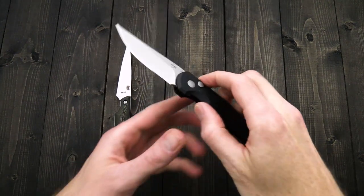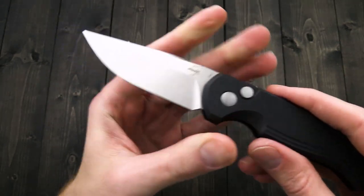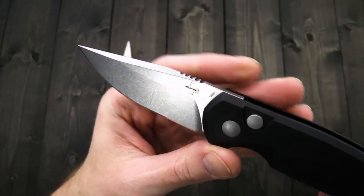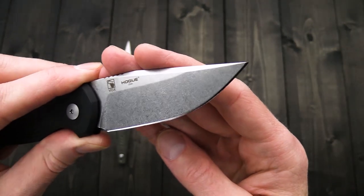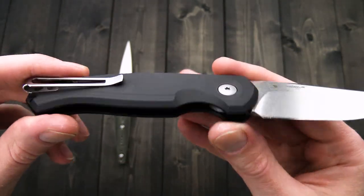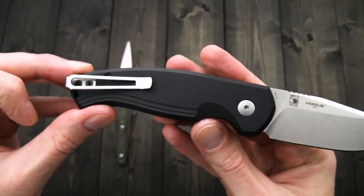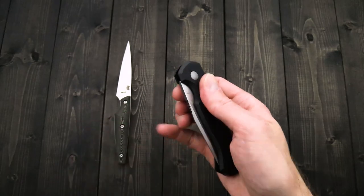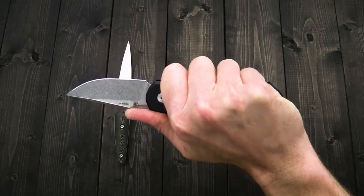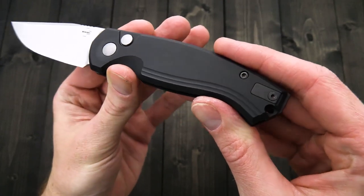Next we have a new Jesper Vox design — an out-the-side automatic from Boker Plus. This is the Boker Karakurt, inspired by the European Black Widow Spider. We've got a clip point blade of 154CM with a nice high saber grind and a full-length swedge. These are actually made by Hogue here in the USA. You've got hard anodized aluminum handles in a semi-open construction, a reversible stainless steel deep carry clip, and button lock operation. They have a nice strong spring and very snappy deployment. As with most Vox designs, it's got a nice simple and ergonomic handle with stepped milling that gives it a nice contoured feel and some aesthetic appeal.